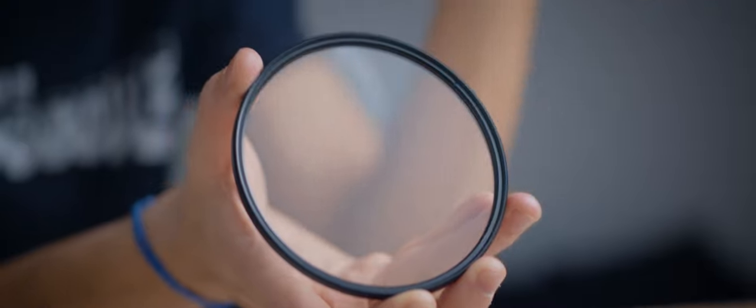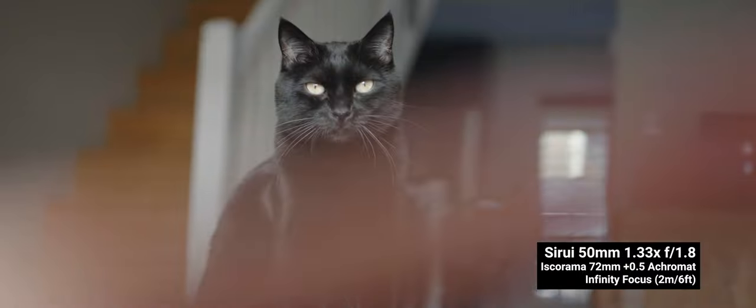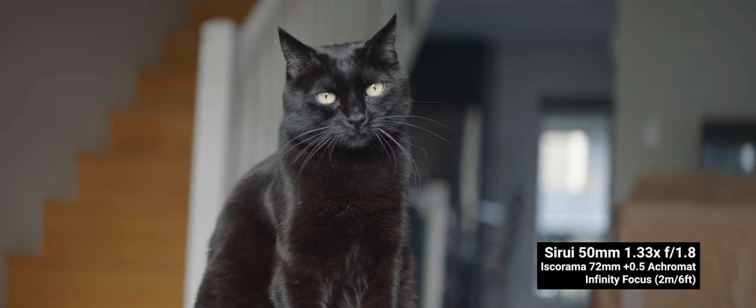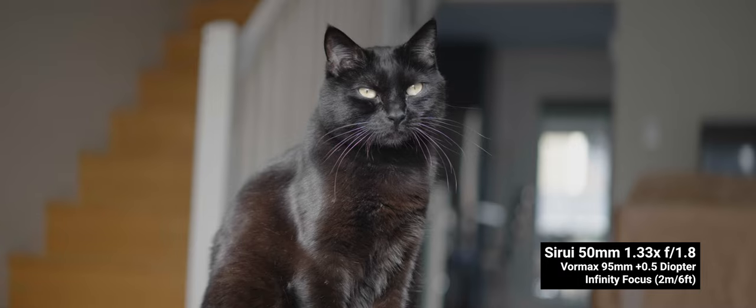I didn't have anything with a 95mm front, so I had to use step rings and made a tough comparison by putting Vormax's diopter against an Iscorama plus half acromat — and acromats are supposed to have much higher quality glass and performance. The Iscorama acromat keeps the Surrey 50mm super sharp and clean, shooting wide open. Vormax's, while holding up well at the fast aperture, exhibits a bit of magenta chromatic aberration on Finnegan's whiskers. Looking at a chart, it seems impossible to tell the difference.